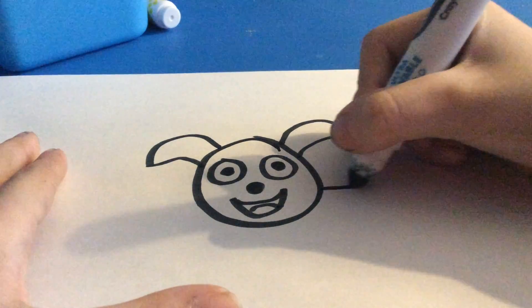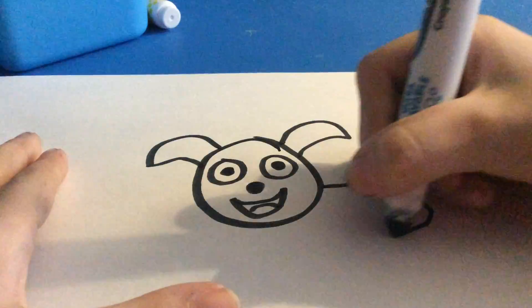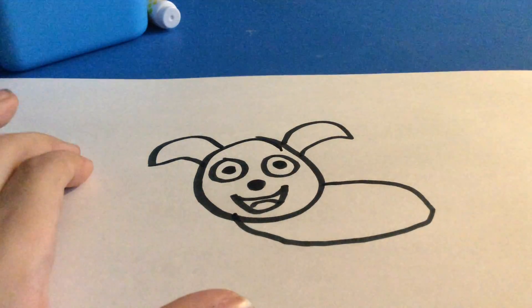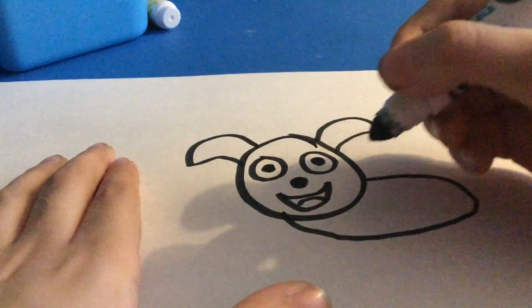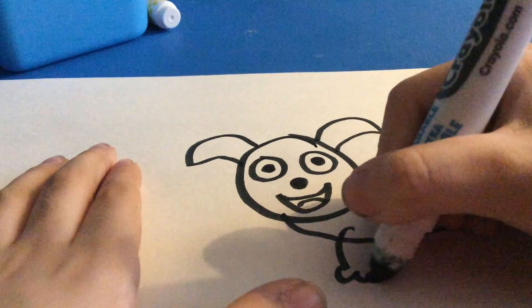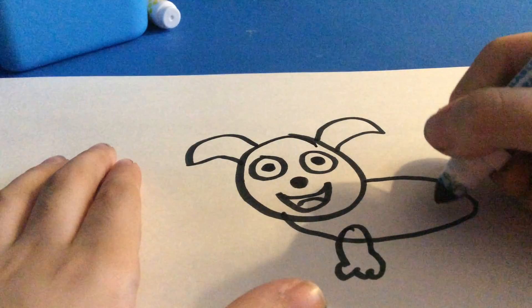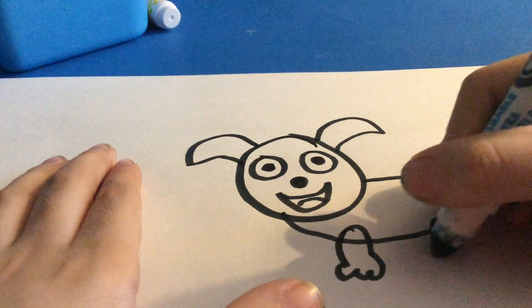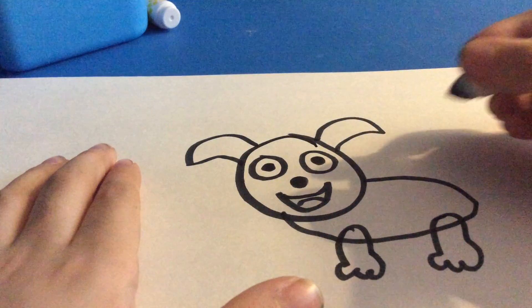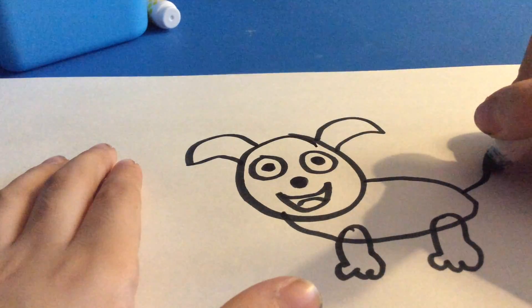Then, you're going to draw a body. You're going to draw some feet. Then, you're going to draw a tail.